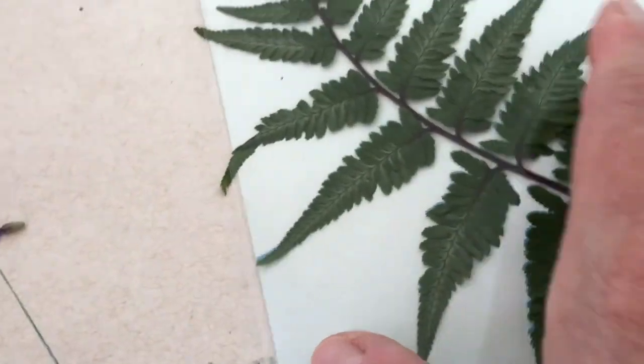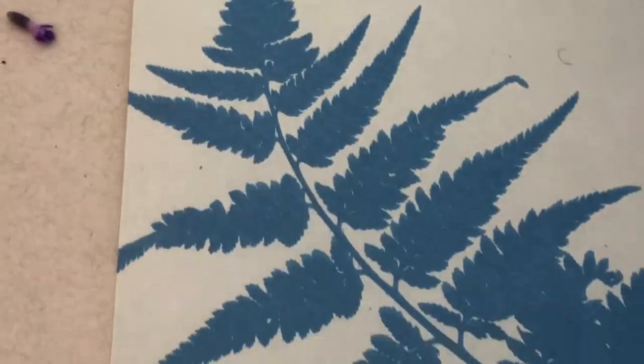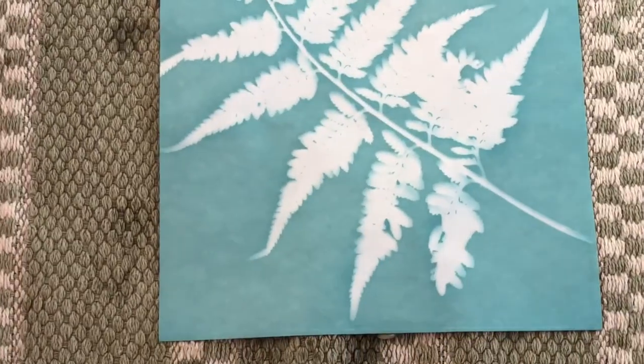Now I'm taking it into the shade where I have my water bath set up. When I first remove the acrylic sheet and the fern, you'll notice that the fern is a very dark blue and the background is white. What makes this process so fascinating is that there's going to be a change in the water bath — the color contrast will flip, and your fern will become the white image while the background becomes the blue. Kids love to watch this happen — it's just like magic. It's part of creating a cyanotype, which is actually how blueprints were made in the past. I'm going to swish it around in the water for a minute or two to fix those colors, rinse off any remaining chemical, and lay it flat on my towel to dry.